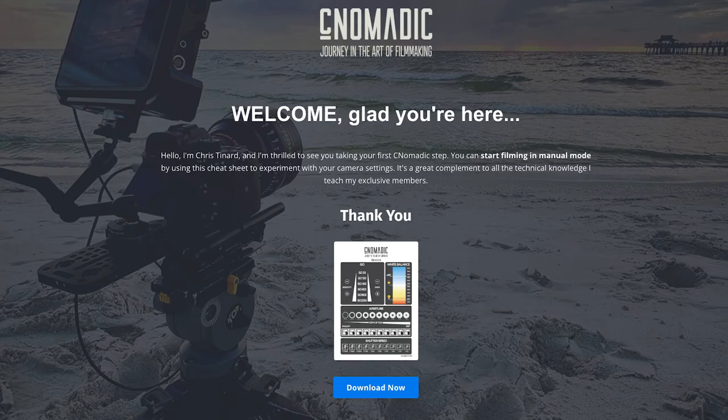Thank you for watching this video until the end. As a token of my appreciation, I'd like to offer you my free camera setting cheat sheet. Just follow the link below to download the free cheat sheet. Thanks again, and happy filming.